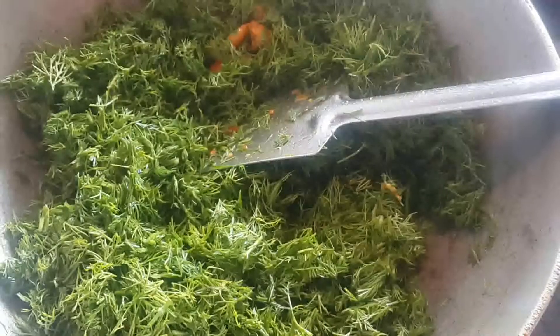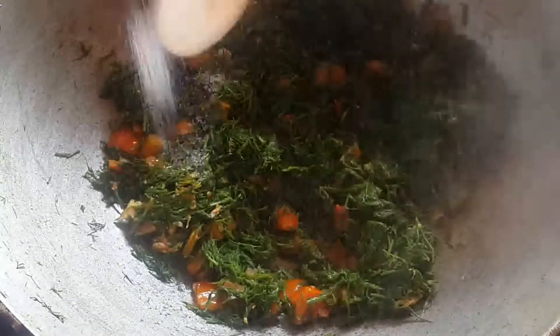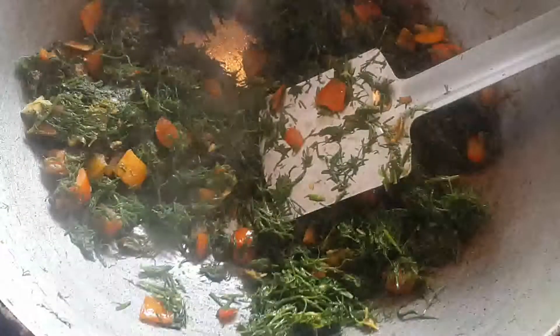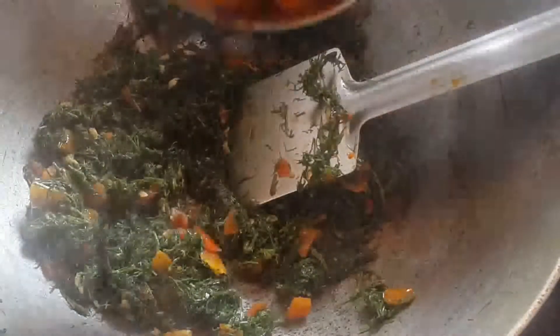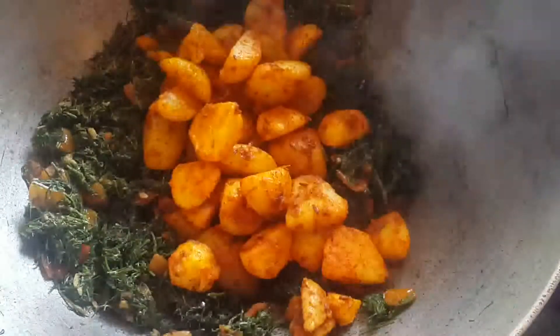This is a good way and we put it in the sauce. I am going to add some salt and fry it.